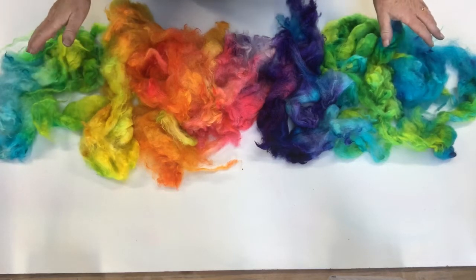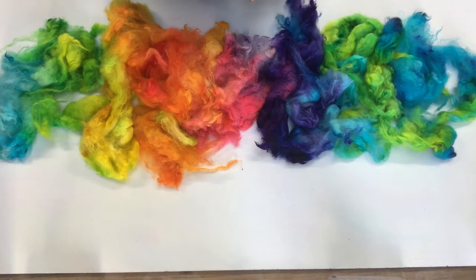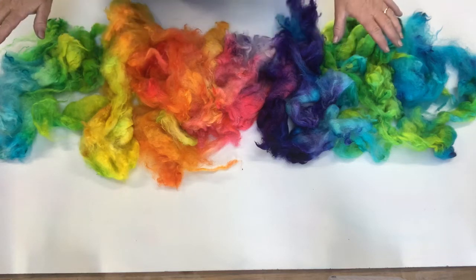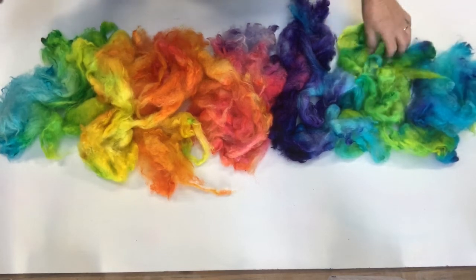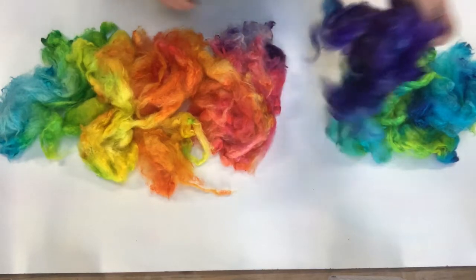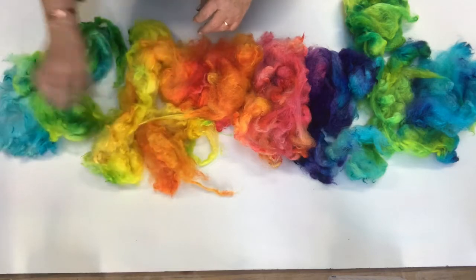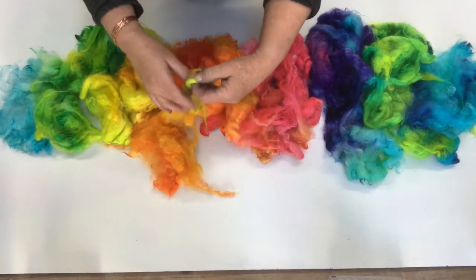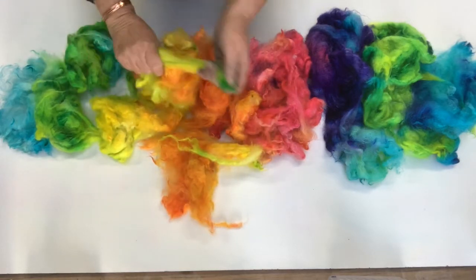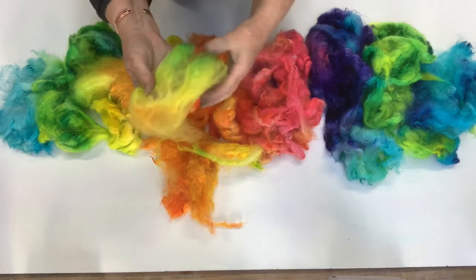This is the fleece out of the mesh bags once it's been rinsed and set. I steamed it for about 15 minutes and then just left it in my stock pot overnight. It's actually a really pretty rainbow — you can see the turquoise, then the chartreuse, the purple, the pink, the orange, the yellow, and the turquoise again. It'll fluff up quite a lot more once it's dried. There are a few bits stuck together on the ends but that'll come apart easily enough to spin or to blend.